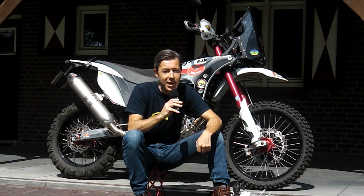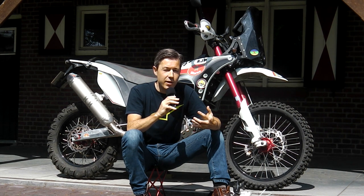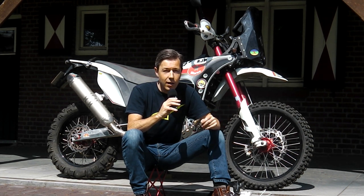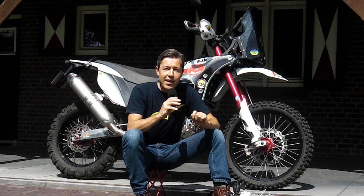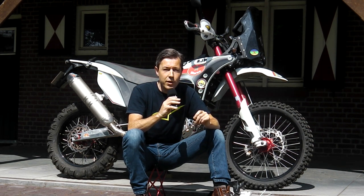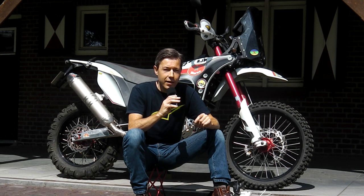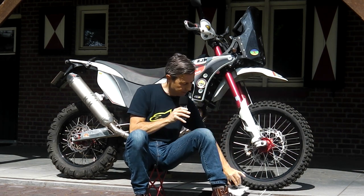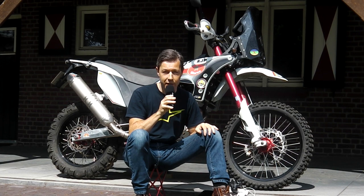That was the Samsung unit on the AJP PR7 — a very nice piece. I really enjoyed using it, although the user interface was a bit awkward with no home button and no on/off switch. All in all, a very solid piece and I think AJP did a tremendous job. In the next episode I'll show you how I mounted the iPad on this bike — I needed the iPad to run a particular application not available in the Android Play Store. Thank you for watching. Till next time, bye.